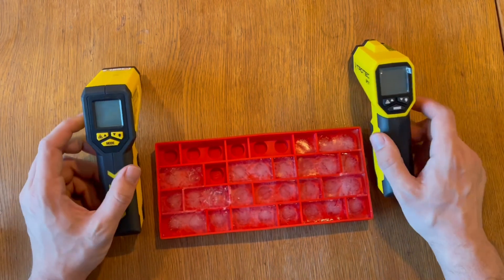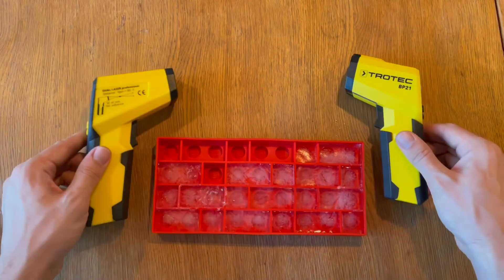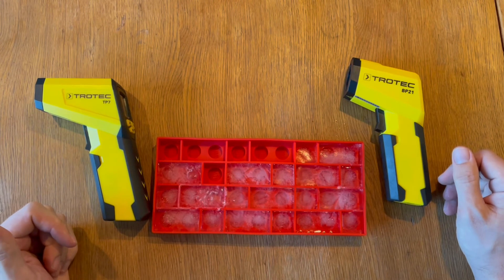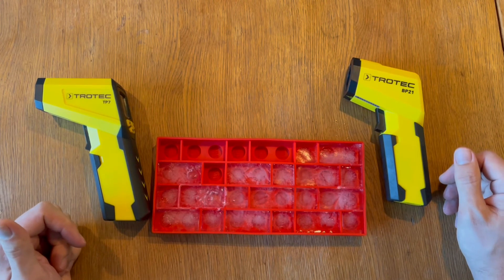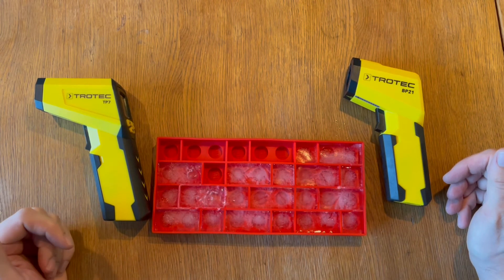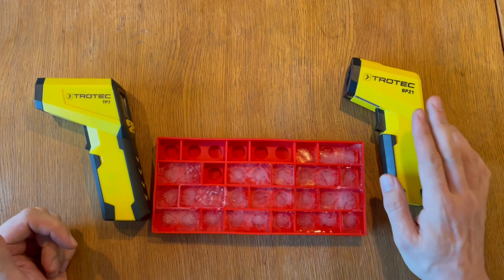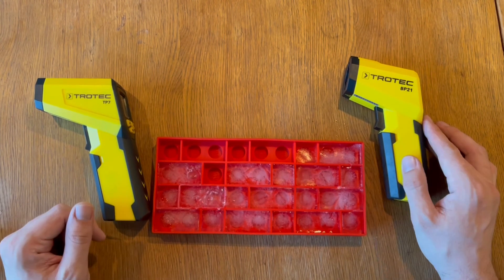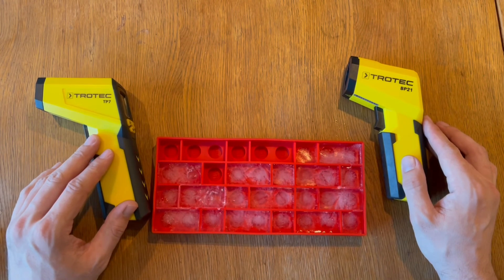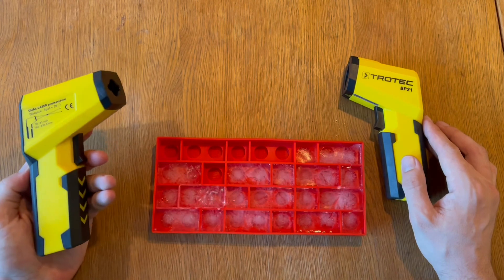So that's it — a quick review of the two thermometers I use at home quite often. I hope it helps. About the price: in Sweden they cost about 500 to 600 kronor for the BP21, which is roughly 50 to 60 USD. For the TP7 you pay about twice that — around 1000 kronor, which is about 100 USD.